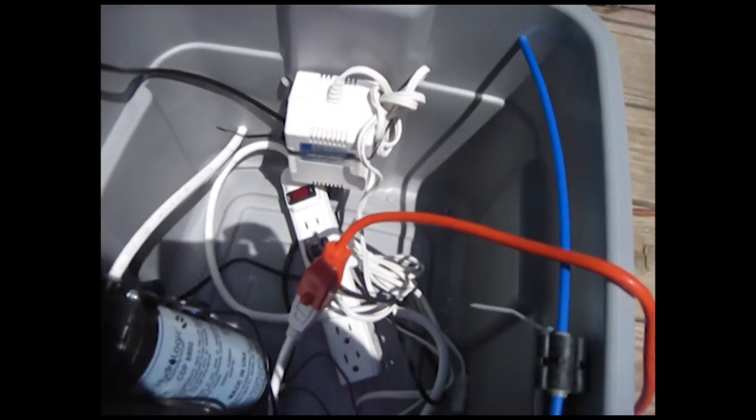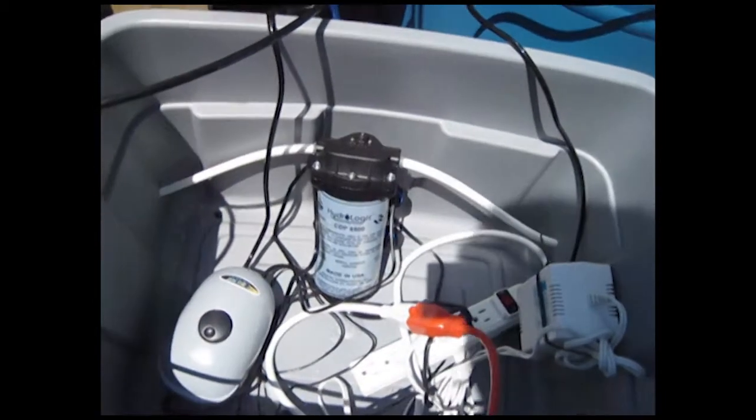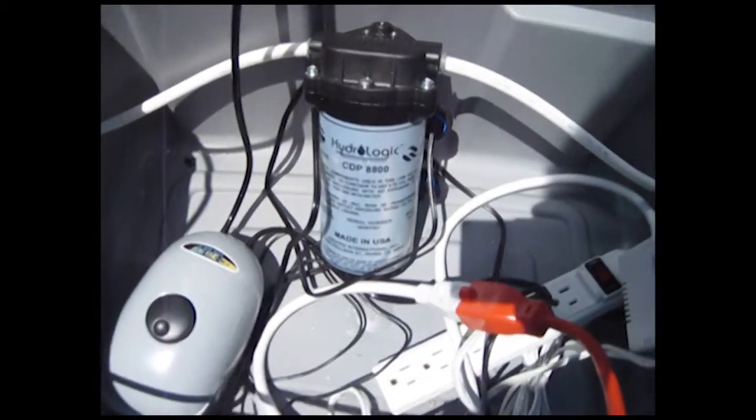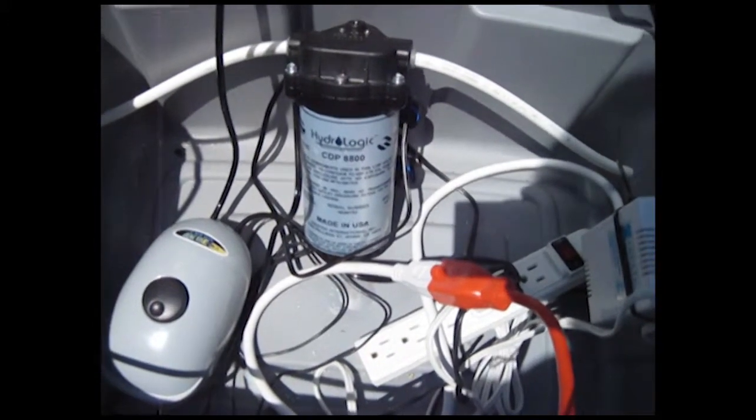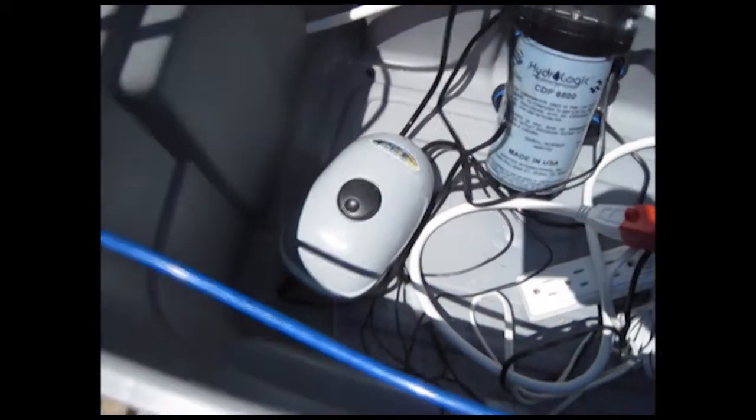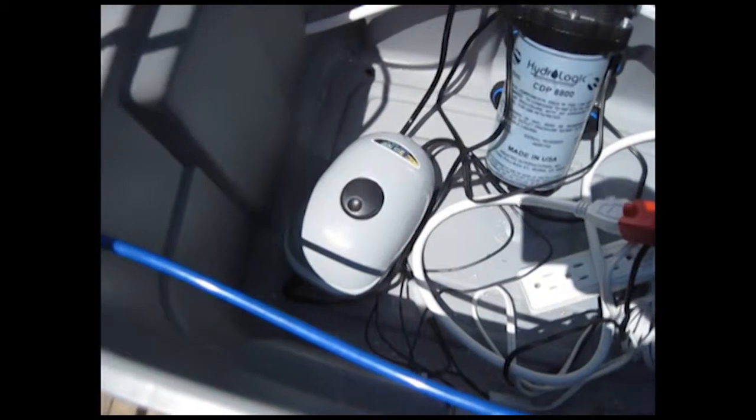Here's our reverse osmosis system. There's the power supply for the high-pressure water pump — my well doesn't produce enough water so I use a booster pump, I think it's a 5800 or 8800. It produces about 80 pounds of pressure. There's also a little air pump with an air stone and a high-pressure relay to cut the pump off when the float shuts off and the container gets full.